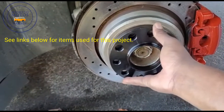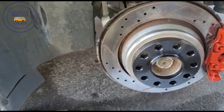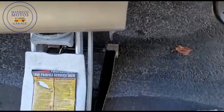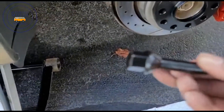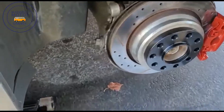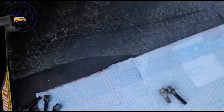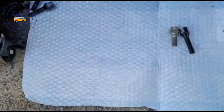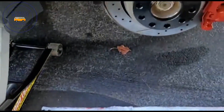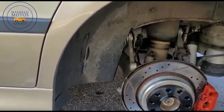I'm going to go ahead and sit it — push it — there we go, it's nice and flush. Now we're going to install the tire. These are the bolts that came with the wheel spacers. They are a little bit longer than the regular bolts, as you can see by that difference.